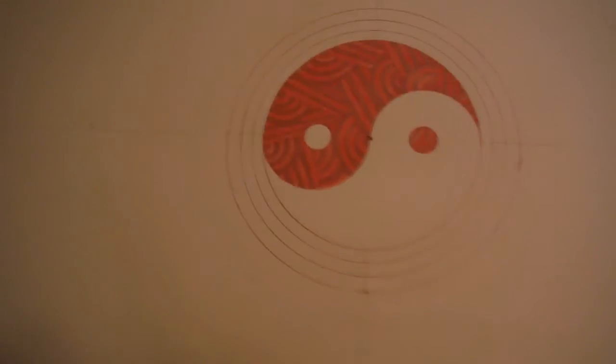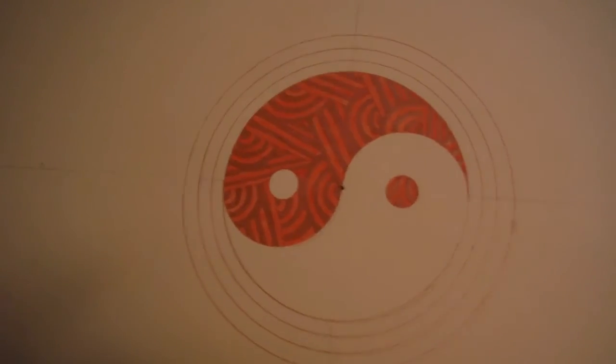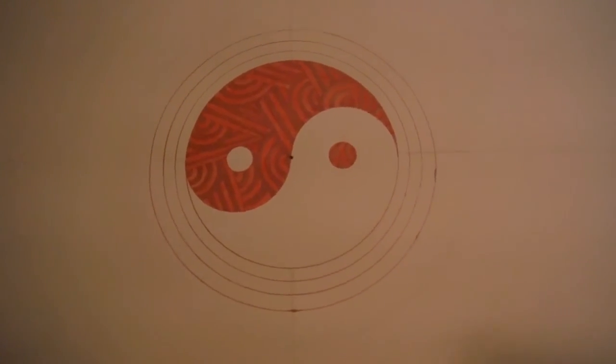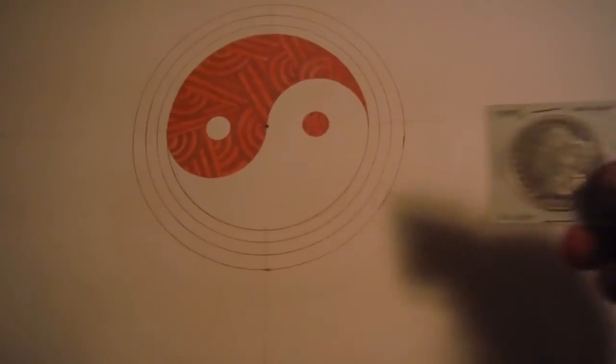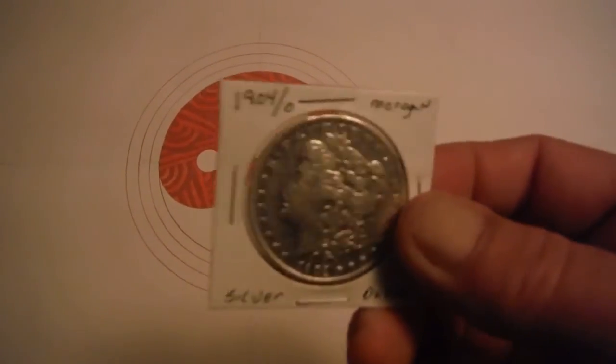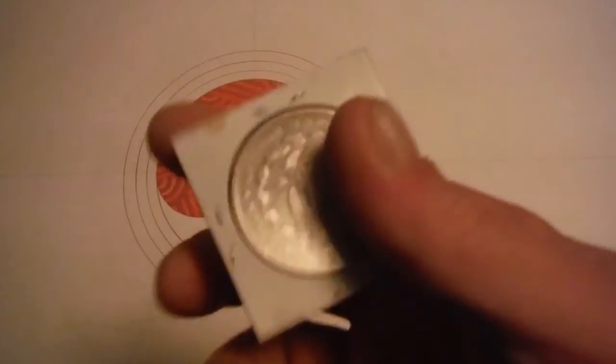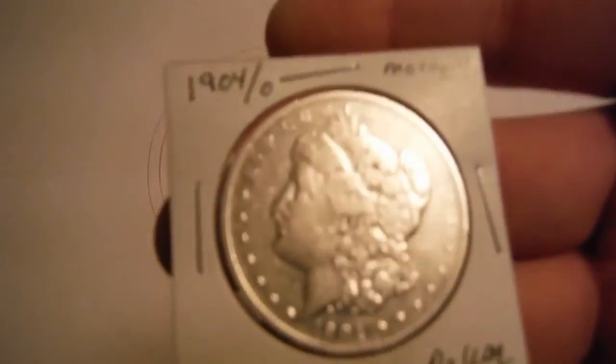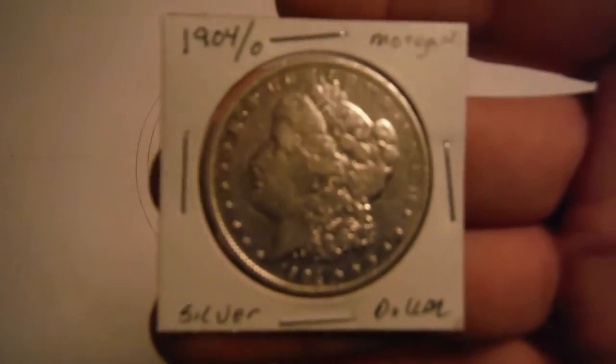This is for my 100 subs — I finally made it! And for a gift to the person who wins the contest, a 1904-O silver dollar. This is one of them that I found in that field. It's a Morgan silver dollar.